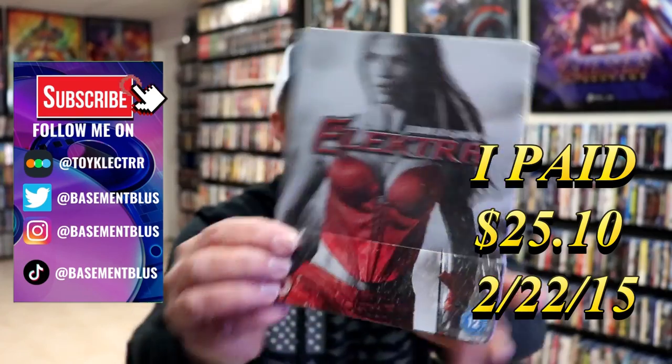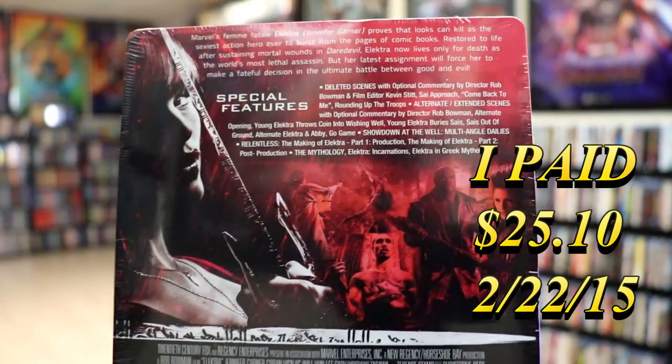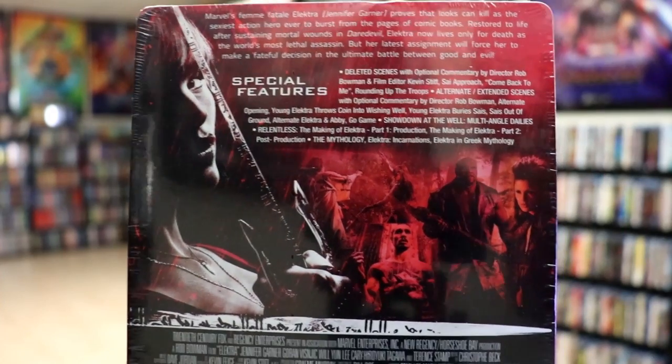Here's the front, and here's the back. If you'd like to read up on it and check out these special features, you can go ahead and pause and do so.